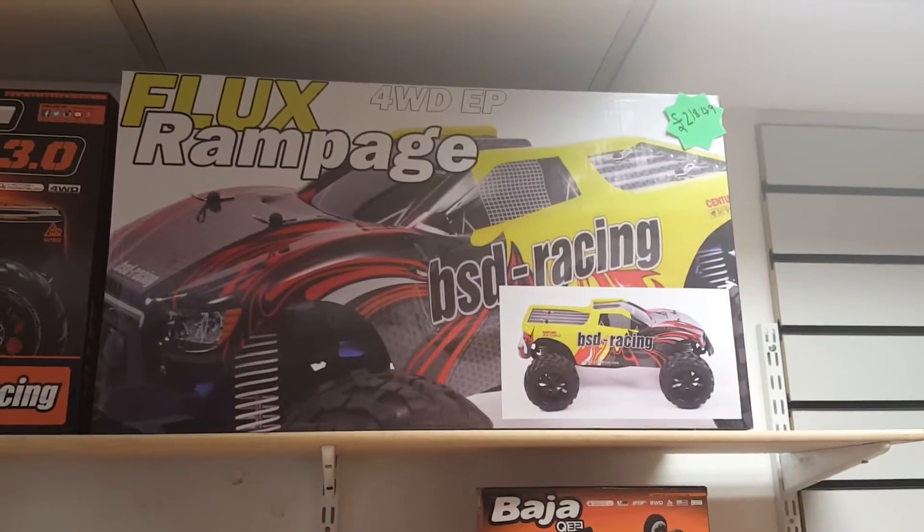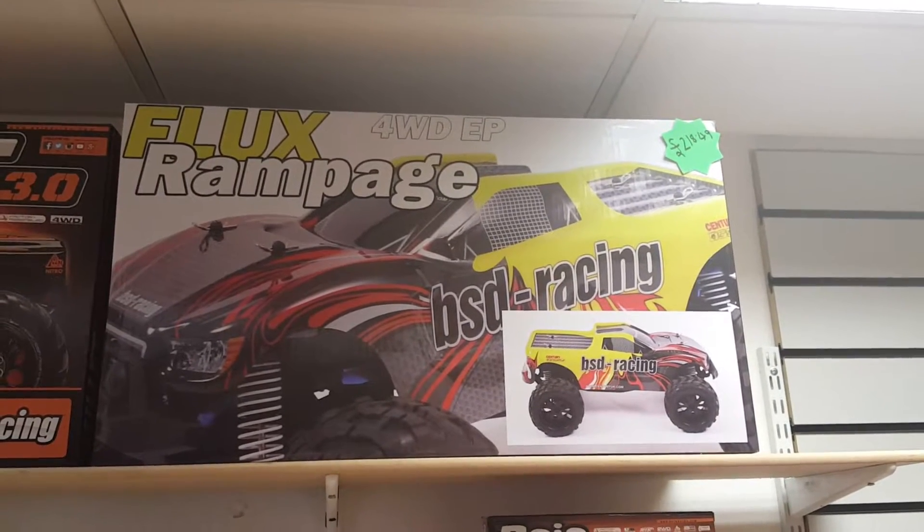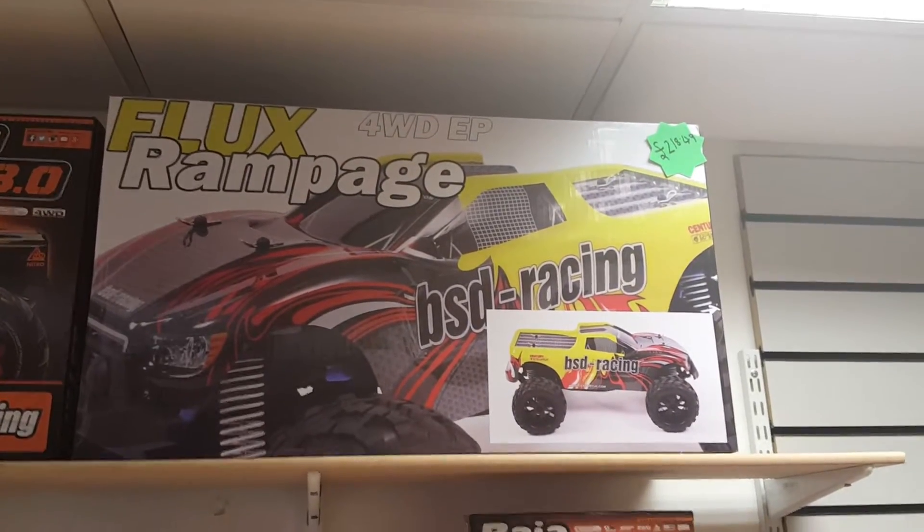Hello and welcome to Dyna Models. Today we will be having a look at and unboxing the Flux Rampage. This is a four-wheel drive monster truck, brushless, so let me open the box and get in.